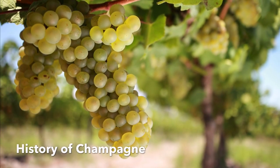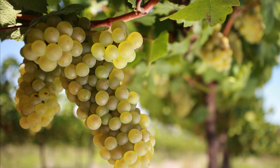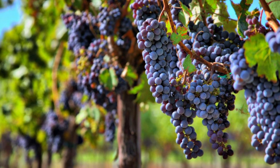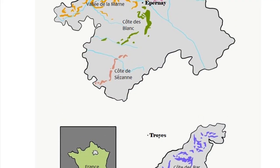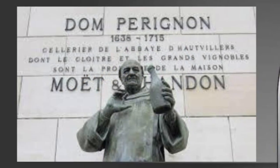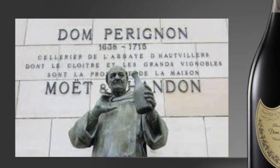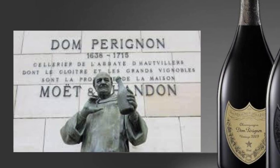Today when you think of champagne you think of sparkling wine, but back in the 1600s this was not the case. Early wine from Champagne was a light pink still Pinot Noir. Champagne is located in the northern part of France at 48 degrees north latitude. Benedictine monk Dom Perignon has been credited for the invention of champagne for a long time. However, he spent most of his career trying to rid the wine of this sparkle.